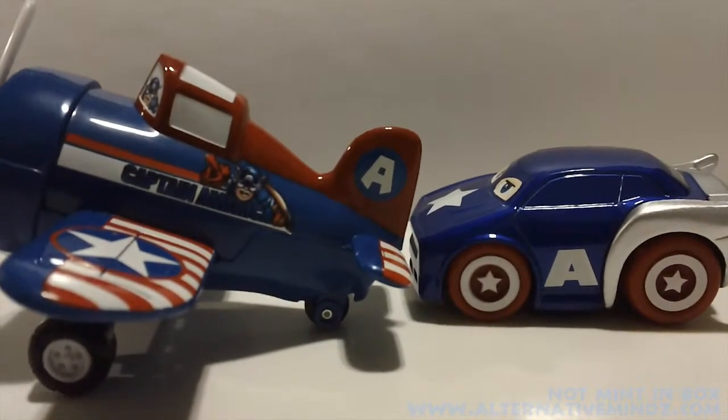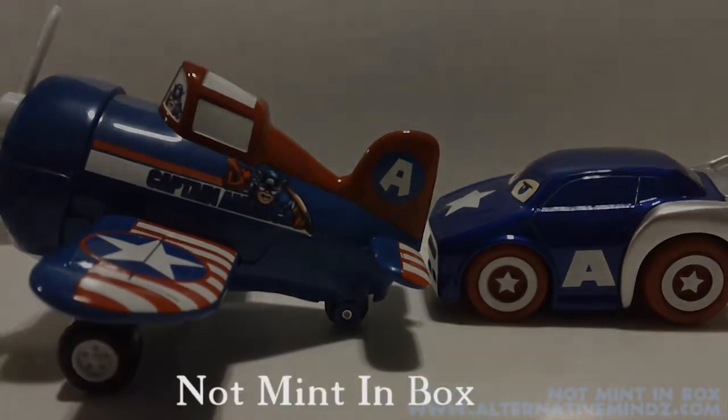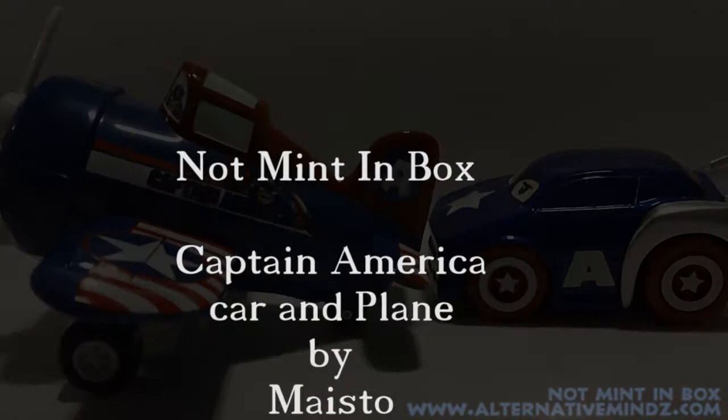Alright guys, hit the podcast and our forums. Go to alternativeminds.com. And remember — they're your toys, play with them the way you want.